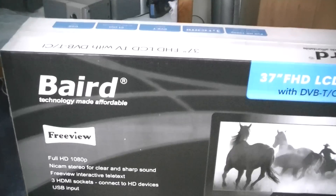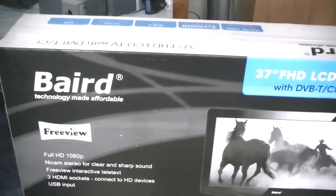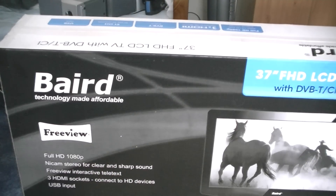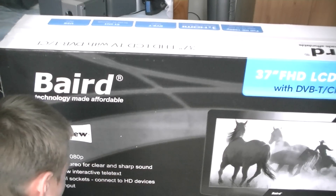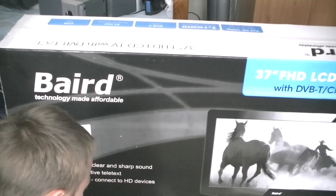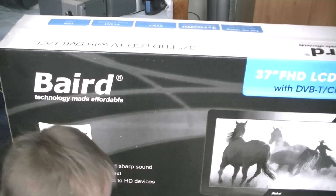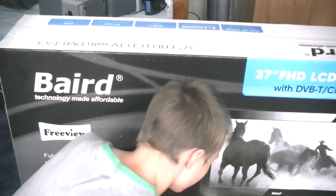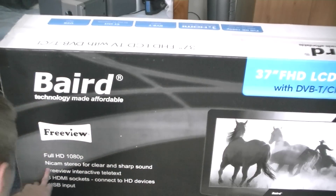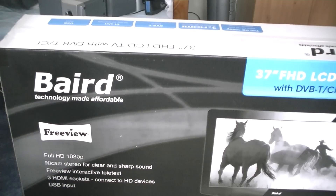I'm going to run through the specs of this beauty. At the bottom it says full 1080p high definition, three HDMI ports for connected HD devices, DVB-T built-in, CI slot for pay TV channels, USB input, comes with built-in Freeview, and it's got nicam stereo for clear and sharp sound.